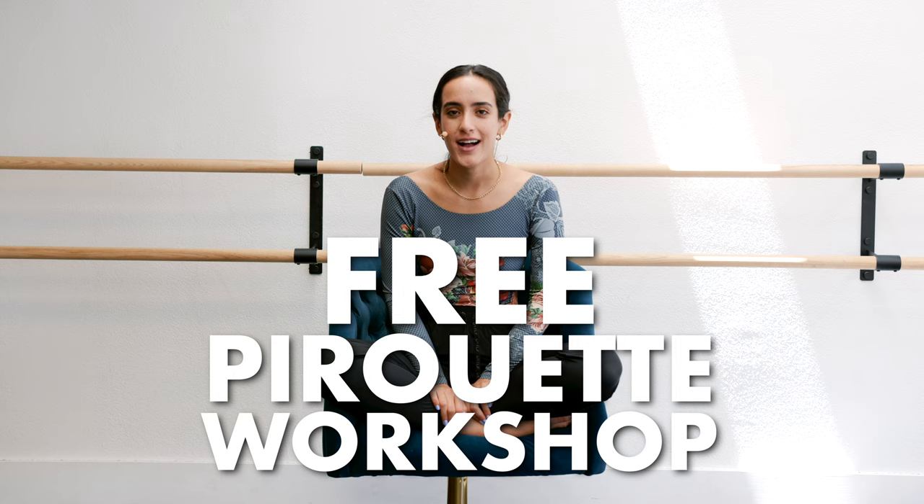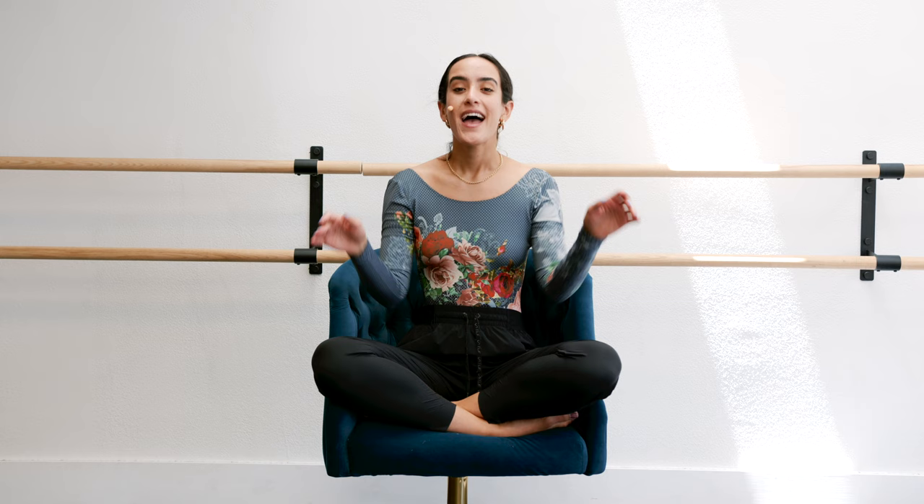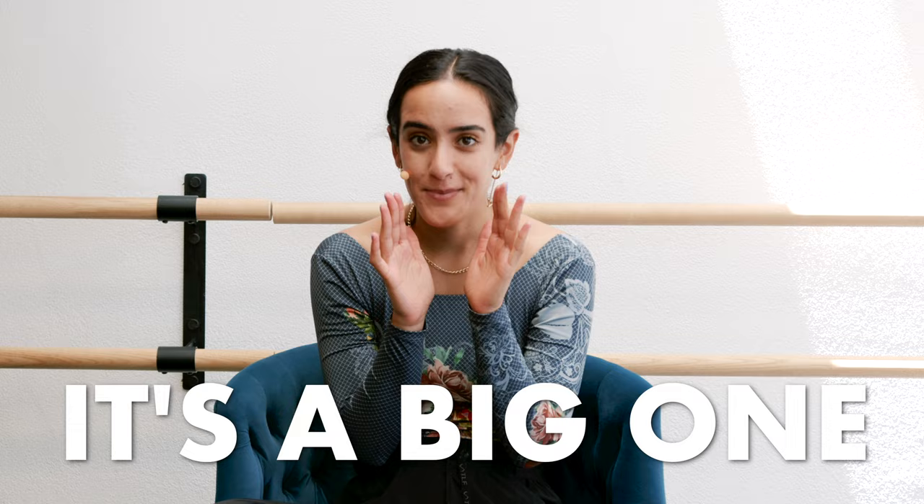Hey dancers, I'm Miss Auti and I'm hosting a free pirouette workshop. This workshop is for all levels, even the absolute beginner. I'm gonna be walking you through step-by-step to get the perfect rotation. After the workshop, there will be a live Q&A with a massive announcement. Space is limited, so make sure to click the link in the video description to get your free ticket.